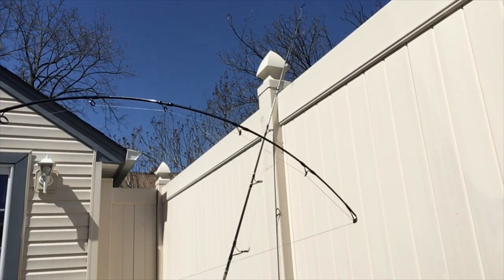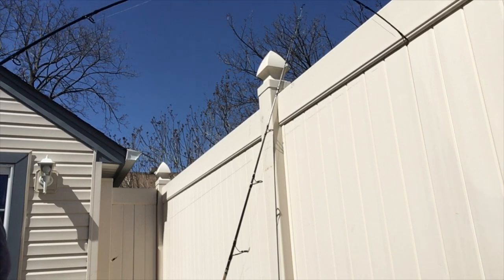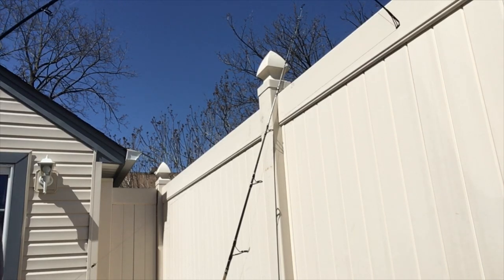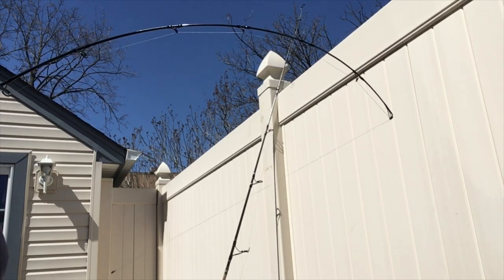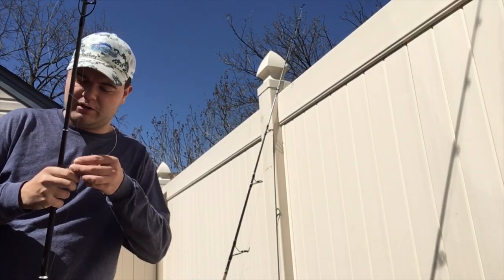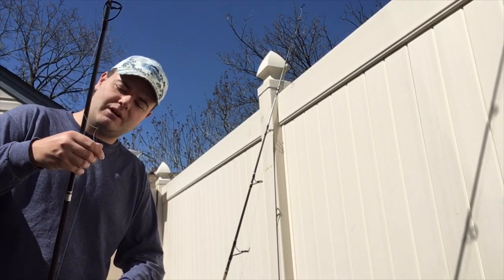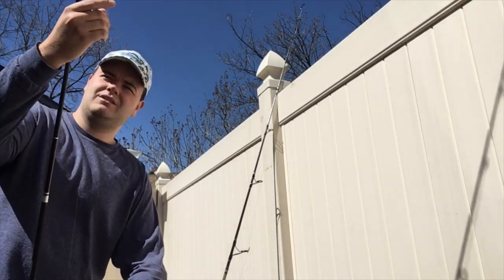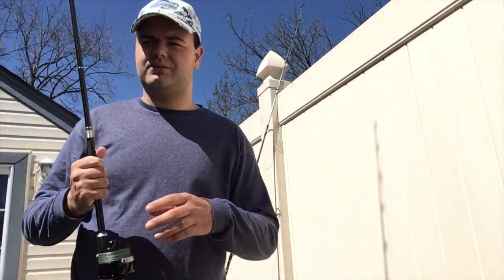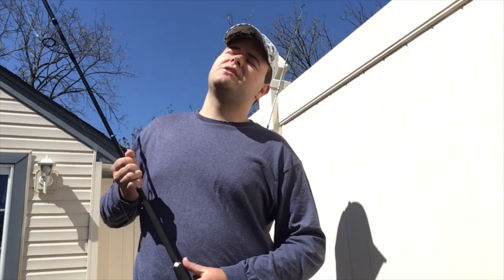It's kind of hard to tell the difference in the bend from this angle, but if you were to use this rod it's a totally different feel. As I said, even on the rating it's not a true moderate fast — it's between a moderate and a moderate fast, which is why it's labeled a moderate-moderate fast. If you're new to the game, rod ratings can get very difficult; you could go into a store and be rather overwhelmed by the endless selection of rods and reels.